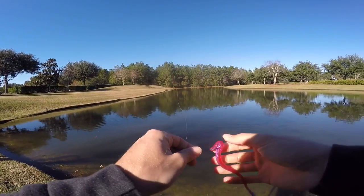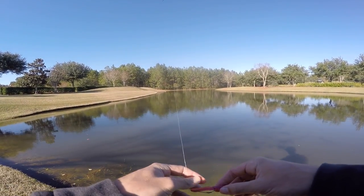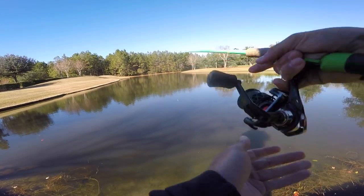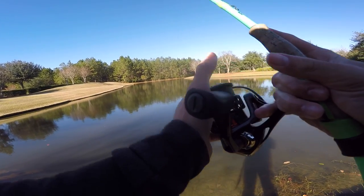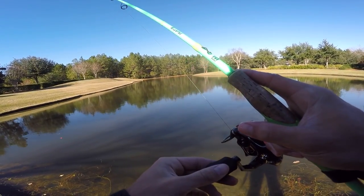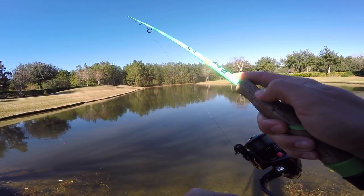Guys, that was a very soft bite — super soft. I wasn't expecting it like that. There are other ones I don't even know if they were bass or just peppering it. That first one actually ticked it, and that second one he ticked it once and just barely sucked that thing in. They are just so finicky right now. It's pretty chilly outside — it's that weird transition phase where it goes from super hot to super cold, and those fish just get really tough to catch.